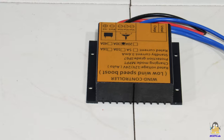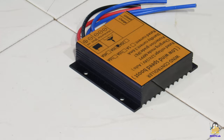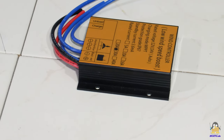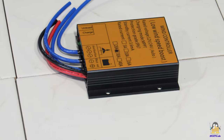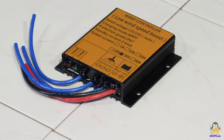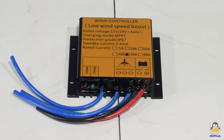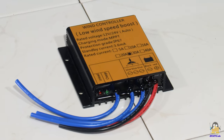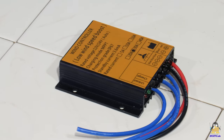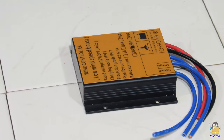The three cables of the turbine must be connected to the charge controller. This part of the electronics is cast in a plastic block and therefore protected from harsh weather conditions. Two more cables must be connected to a 12 or 24V lead-acid battery. The included controller is designed for a maximum current of 30A and automatically detects whether a 12 or 24V lead-acid battery is connected. An integrated step-up converter ensures that the battery is charged even at low rotor speeds.